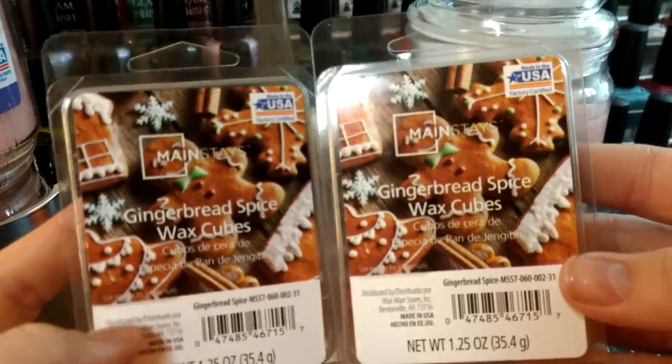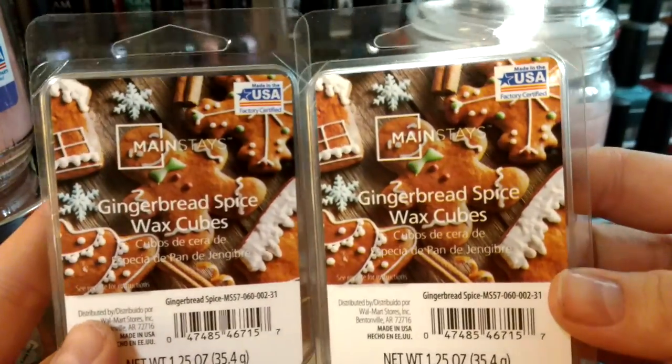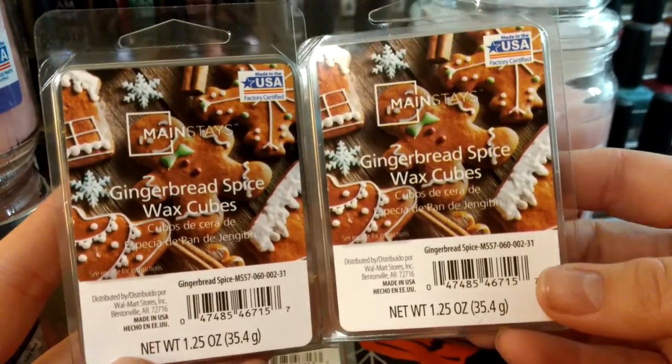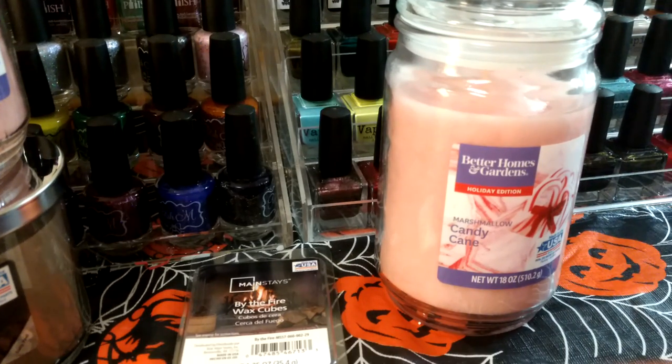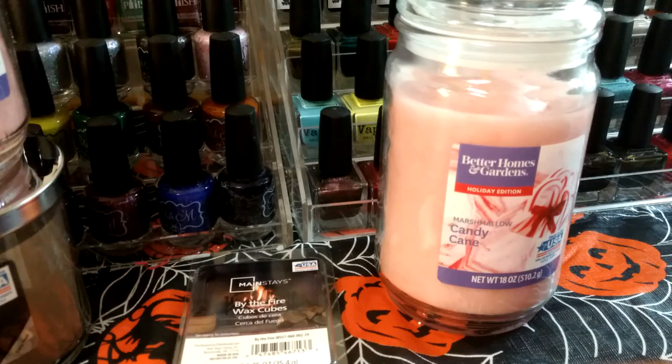This was another one where I didn't know if I had it — that's part of the problem with not buying them all at one time. But I really like gingerbread scents for Christmas, so I'm fine having two. It smells like gingerbread spice — I think that'll be good.